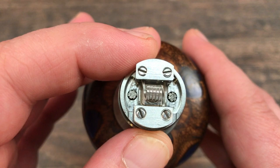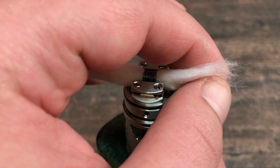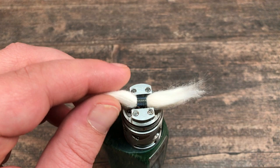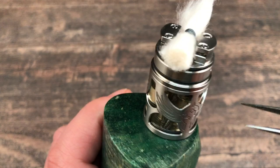Now I'll prepare the coil, remove the hot spots and so on. Here we are again — the coil is glowing nice and evenly. I already put some cotton through it to wick it. My favorite cotton is the Valhalla cotton. Wicking this tank is very very simple and easy.